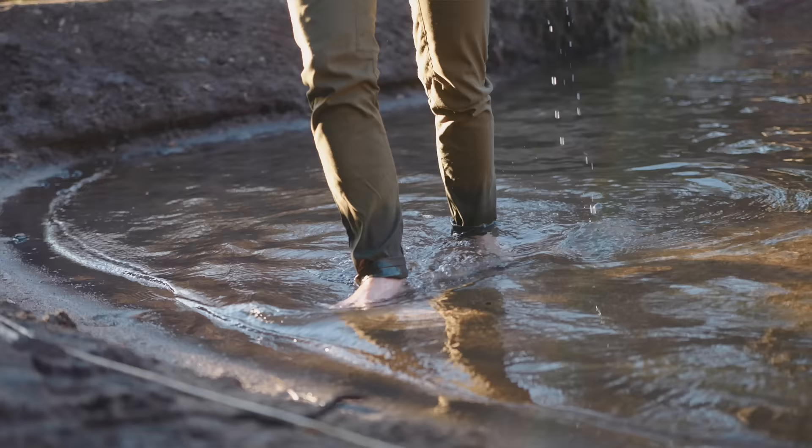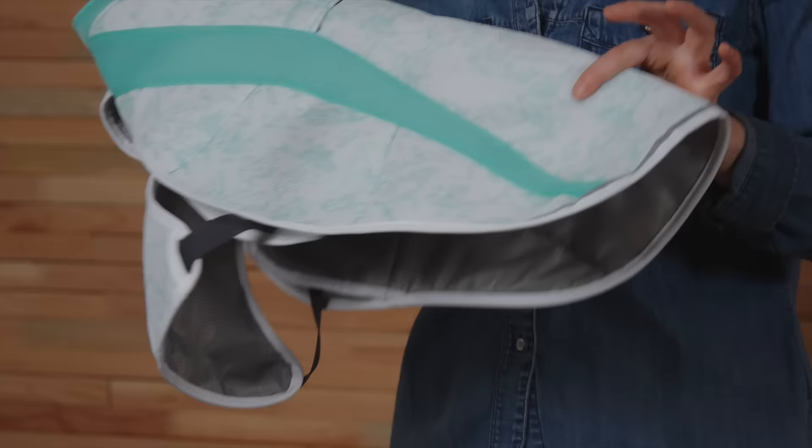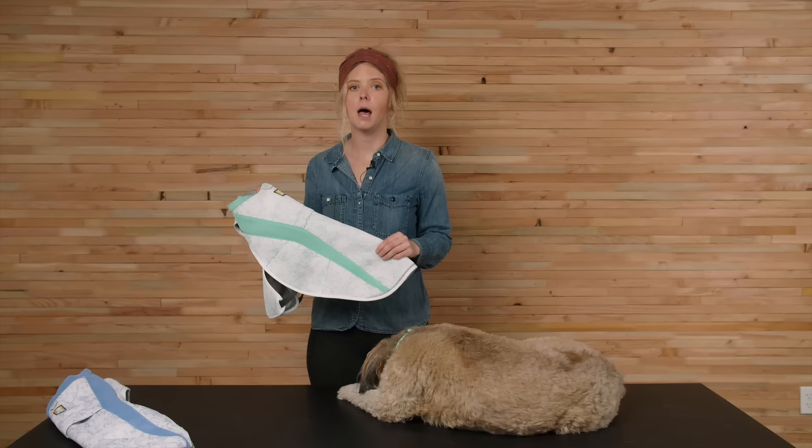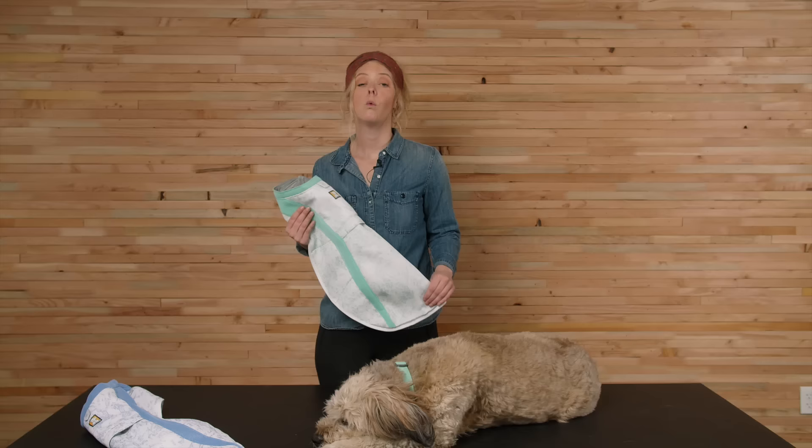Before we jump into features, let's talk about evaporative cooling. When you step out of a lake, you may notice a cool feeling when your skin first hits the air — that's evaporative cooling. All of our cooling gear creates the same effect for your dog with our swamp cooler tech's three-layer system: a wicking outer layer that facilitates evaporation, a middle layer that holds water, and a comfortable inner layer that keeps your dog dry and comfortable.